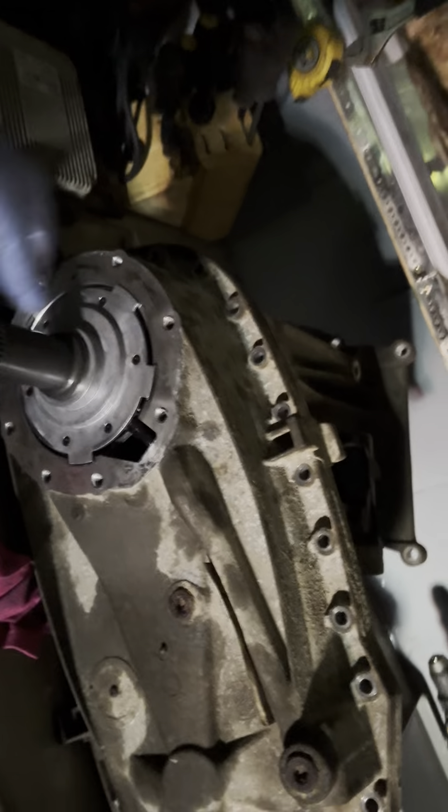This is the transfer case that's good, and I have it here all in parts. This is the transfer case I'm taking out. I'm taking this shaft out, putting in the other one, and changing all the parts I need to change, and hopefully that should all work out.